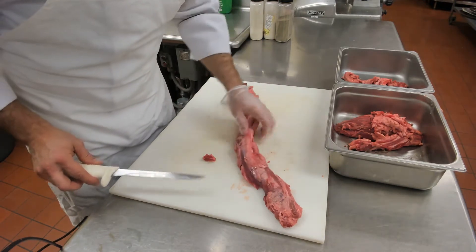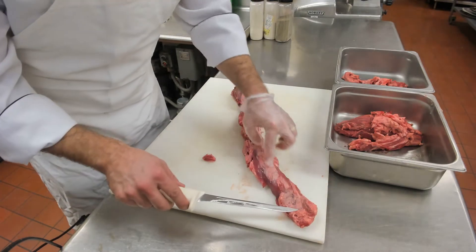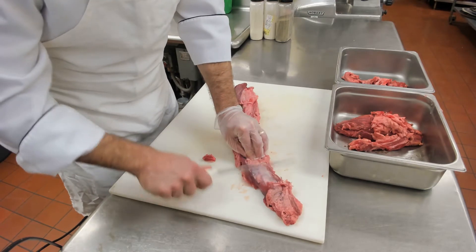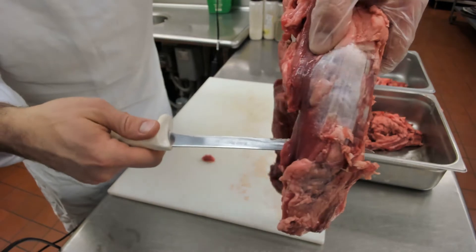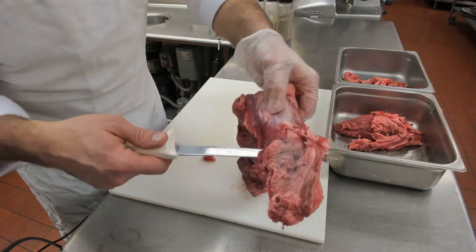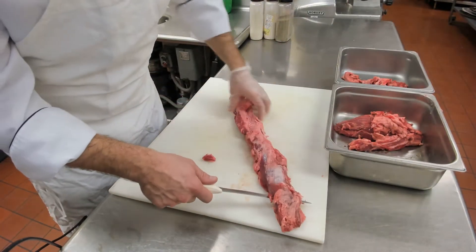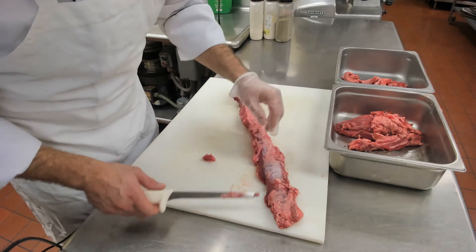Now the chain has a lot of sinew or silver skin in it. Silver skin is that shiny, shiny tendon that is covering the meat, and this is inedible — you can't chew through it. It makes excellent dental floss.